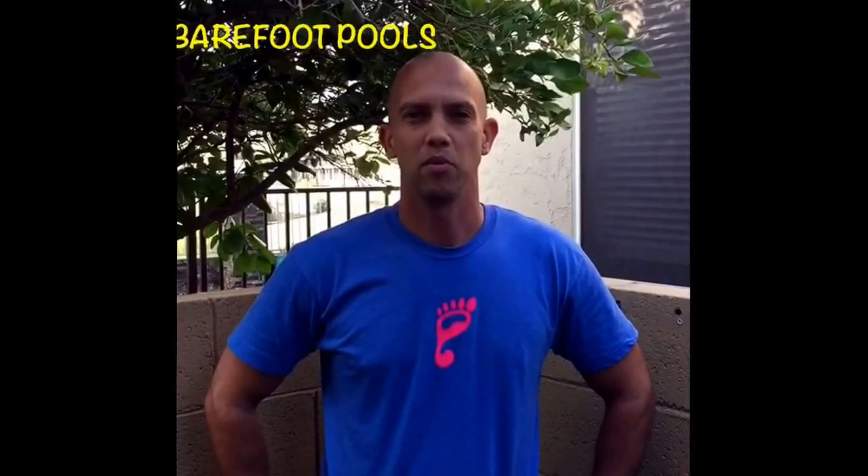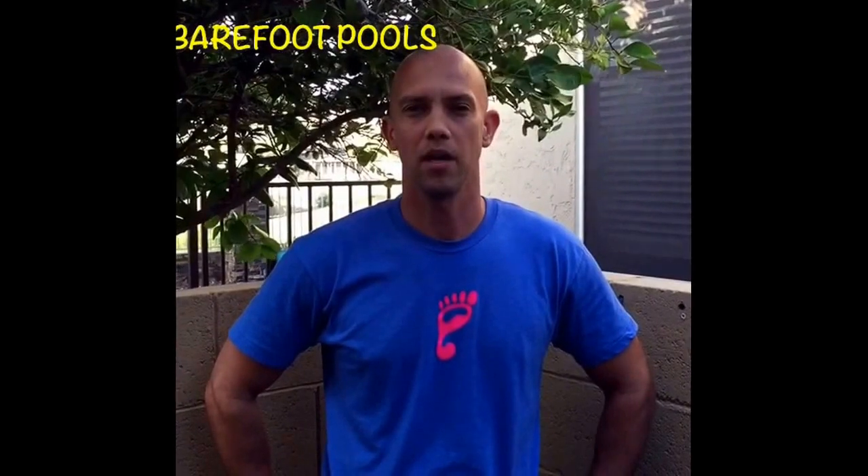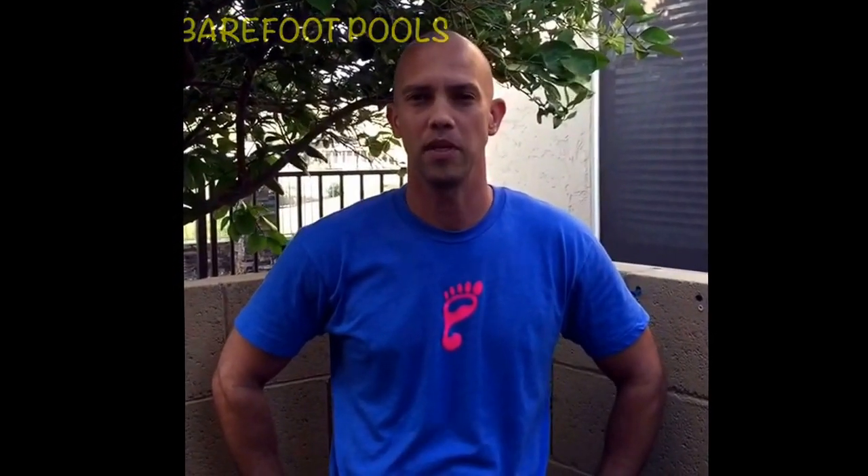Welcome to this edition of Barefoot Pools Pool School. Today we will be talking about the programming of a Pentair IntelliFlow variable speed pump.